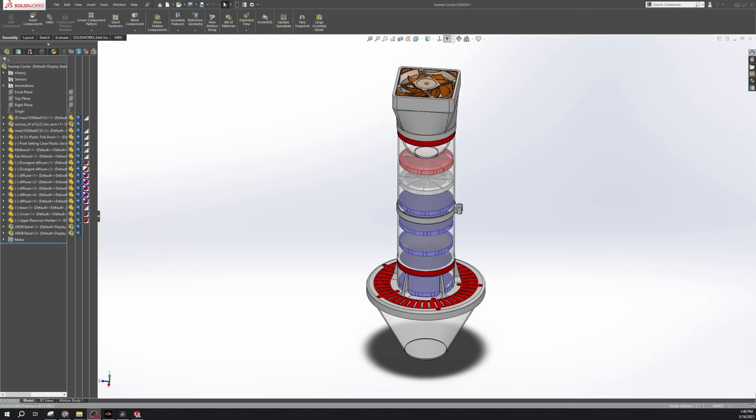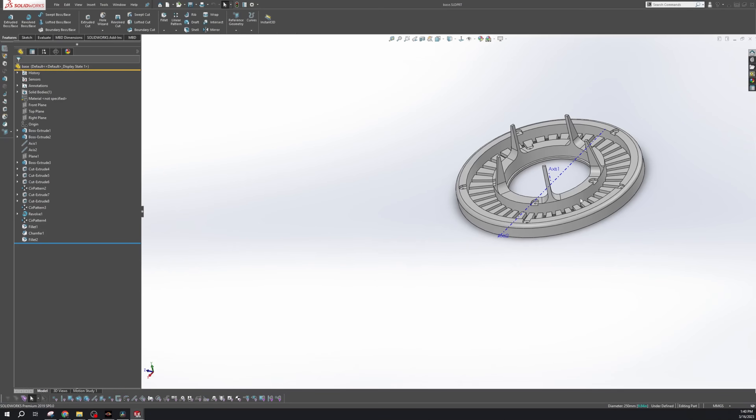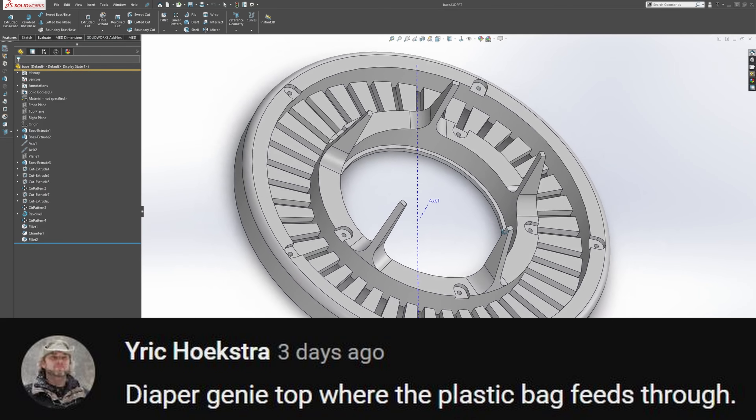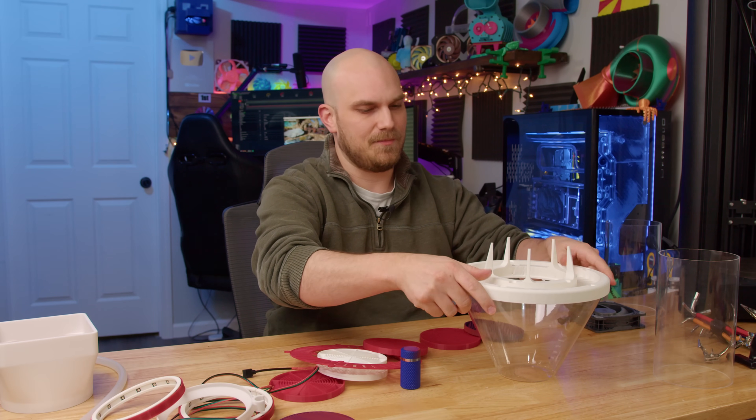The fan I'm going to use up top to draw in the draft is the T30 from Phanteks. I chose this one because you can run it up to 3000 RPM — it's a pretty beefy fan. On top of our reservoir is going to be this little disc. I asked you all what this could be on the community tab; somebody said diaper genie, which was funny. When we had our first kid, my wife and I thought we didn't need a diaper genie — don't do that.